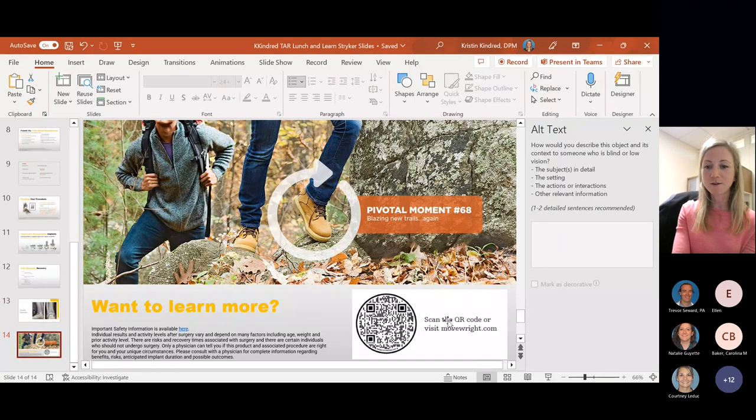There's a QR code you could scan if you want to learn more about the company that makes the implants — there's more patient information there too. That is all I have, and I'd be happy to take any questions.